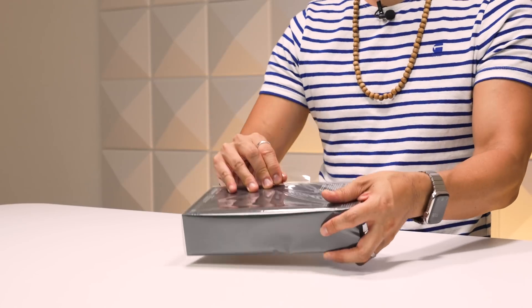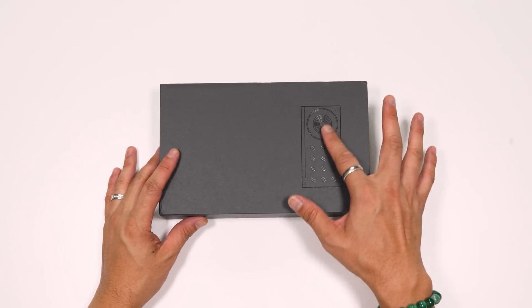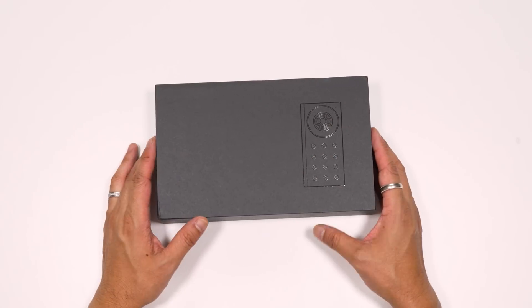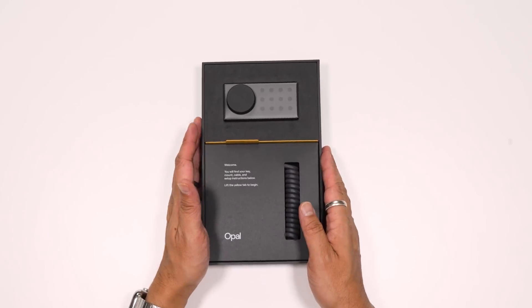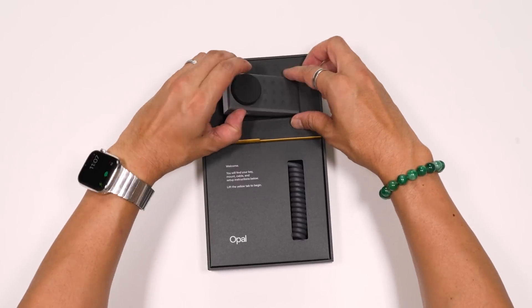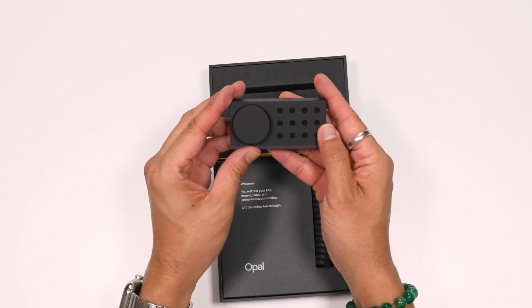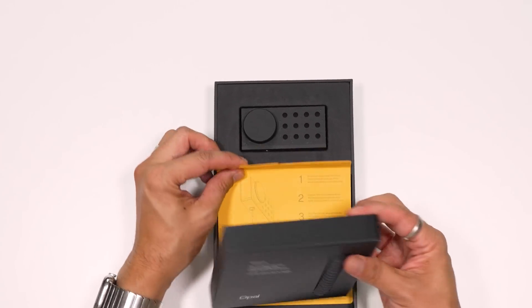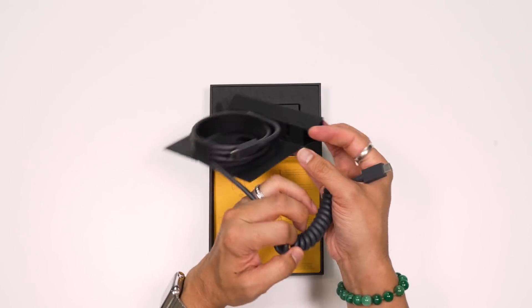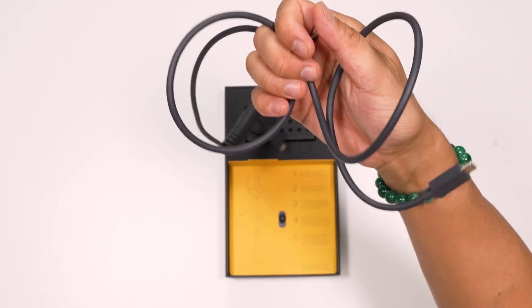Let's start off with the packaging and unbox this thing. We've got the Opal C1 in a plastic wrap, and it's got this nice matte black surface with a shiny icon representing the camera. It's classy packaging — the camera sits up top wrapped in a nice film, and down below we have the USB-C cable with a springy wrap to give it some flex when you connect or mount it anywhere.